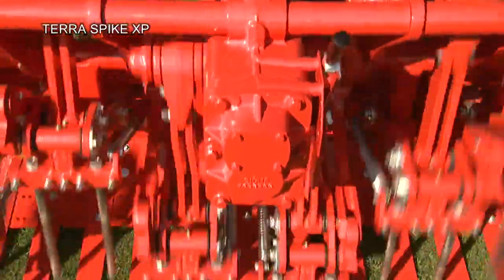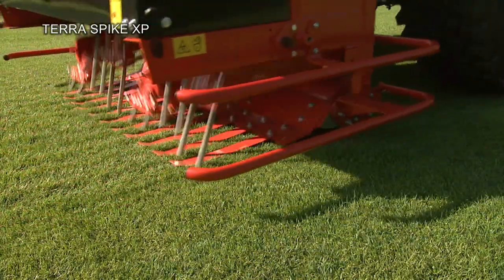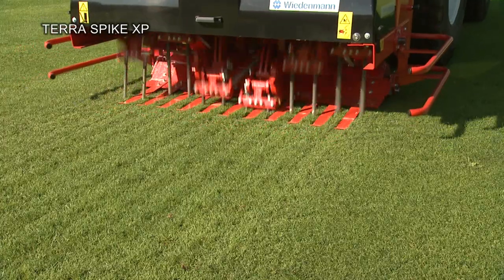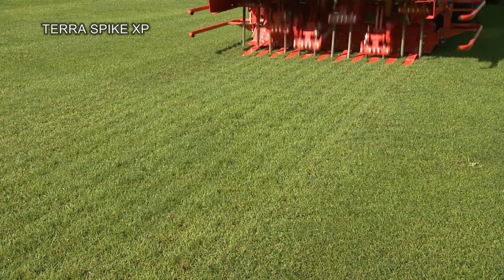At 400 millimetres, the XP achieves the greatest working depth of all the Terra Spikes. The robust 3-speed manual gearbox allows the desired number of holes to be adjusted to the working speed and tine size.